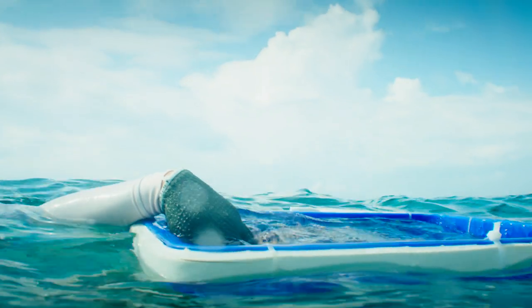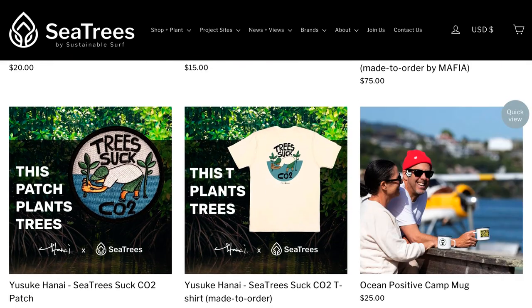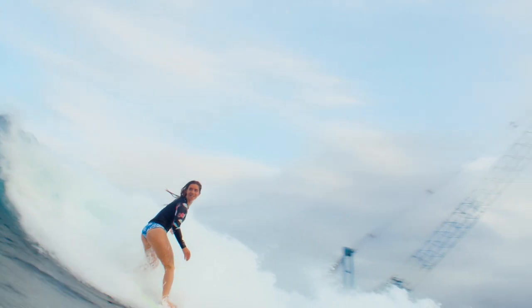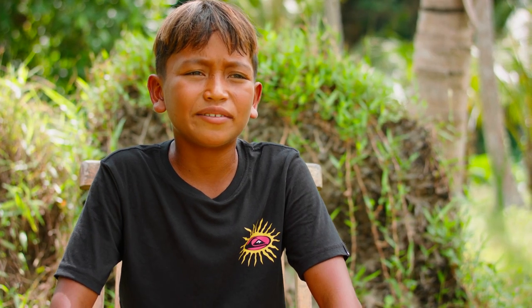We encourage everyone to come out and visit our project partners here in Bali at Ocean Gardeners to restore coral and even do mangrove planting. If you can't do that, we make it super easy via SeaTrees — just go to the website and within 30 seconds you'll be planting your first tree in the sea. Organizations like SeaTrees give me a lot of hope for the next generation to have healthy coral reefs to surf on and enjoy in the future.